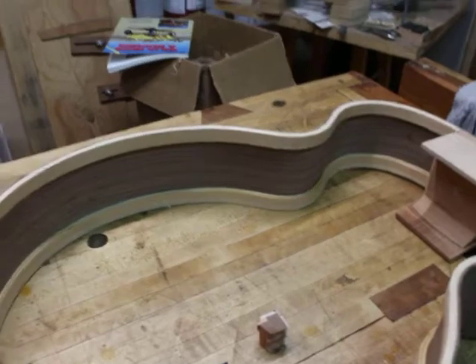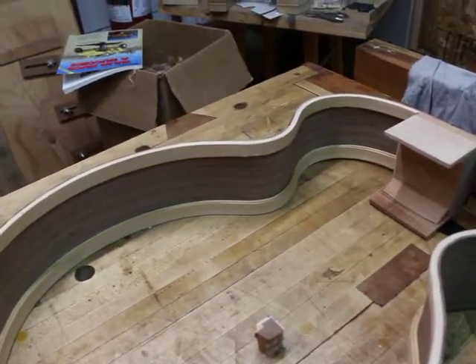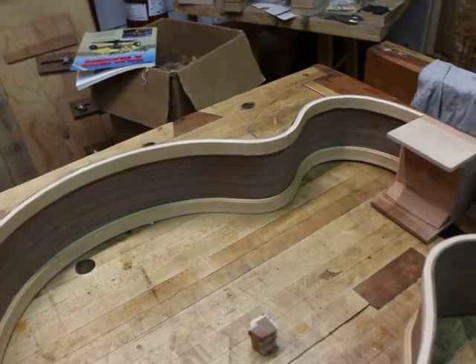The idea is basically that I want to add a little stiffness to the rims, because I want the rims to be a solid base for both the top and the back to vibrate on. The top and the back are what I want making the sound of the guitar.